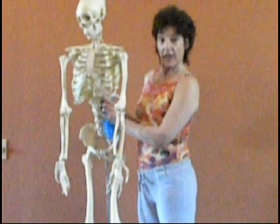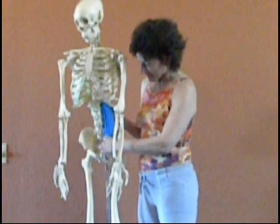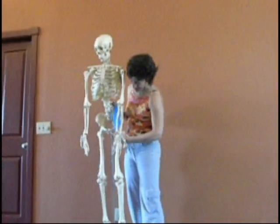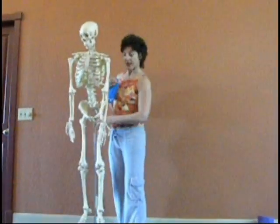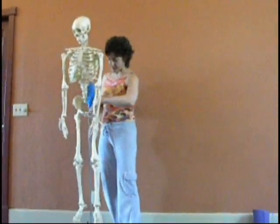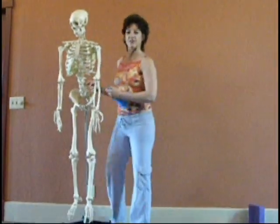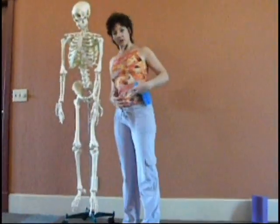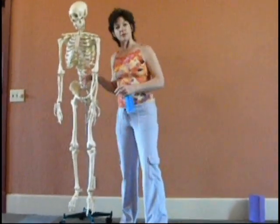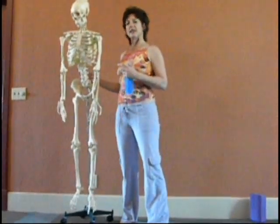I want to show you, because having a picture makes a big difference. The psoas attaches along the spine — there's one on each side. It comes forward, crosses the pubic bone, and attaches to almost the back of the thigh bone. The iliacus does the same thing but fills the ilium. They're the muscles that lift and lower the leg and support your spine as you're lifting and lowering the leg. Even though they're in the front of the spine, when they're tight, you feel it in the back of the spine and in the neck.